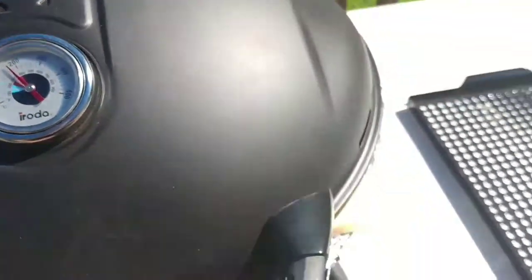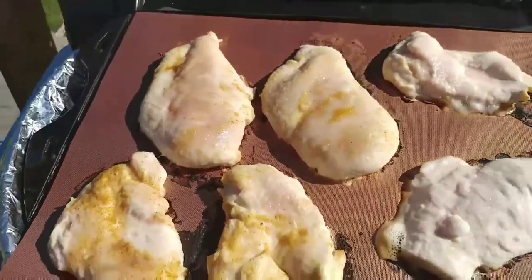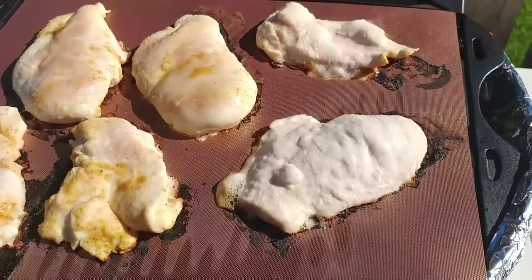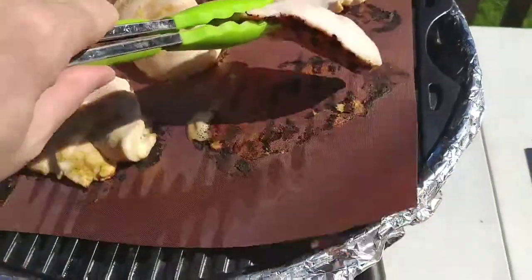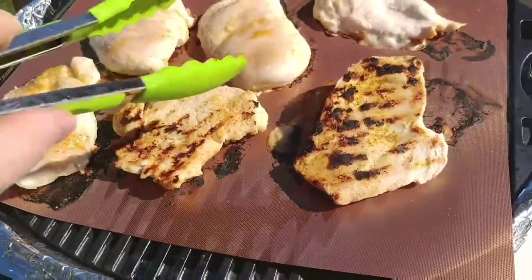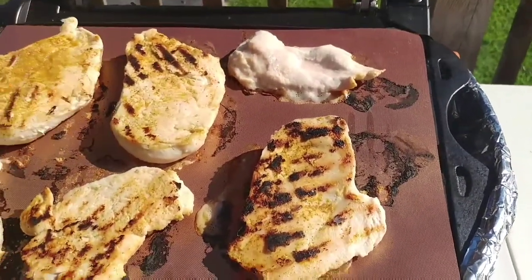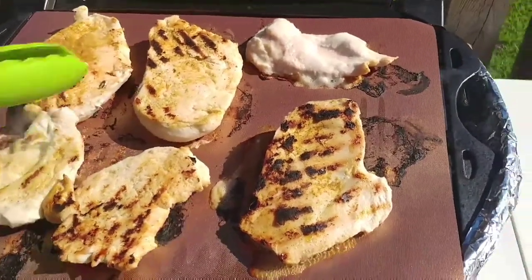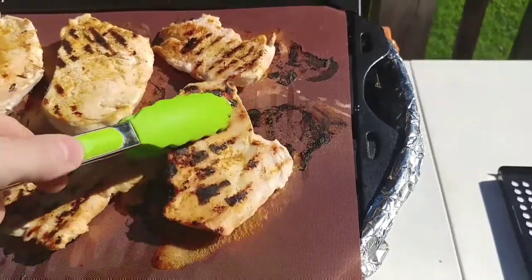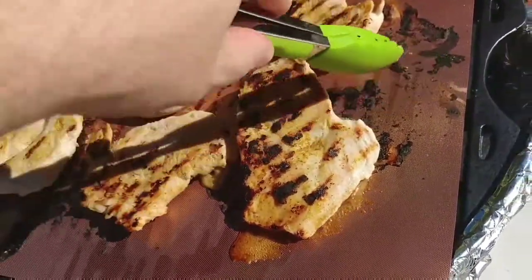Depending on the accuracy of the gauge — let's open the lid and see what we got. Okay, so you've got some burning on the mat. It looks like it did leave some grill marks, as you can see on the chicken. Not too bad looking — some grill marks, not all the way through, but we do have some.